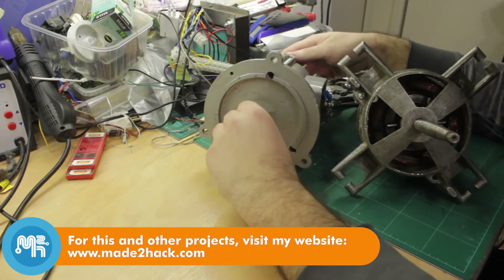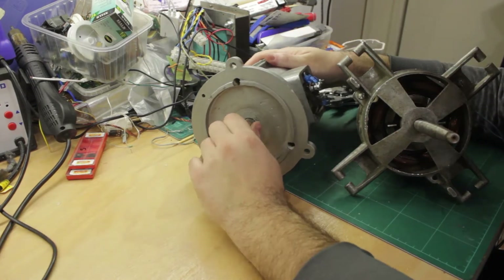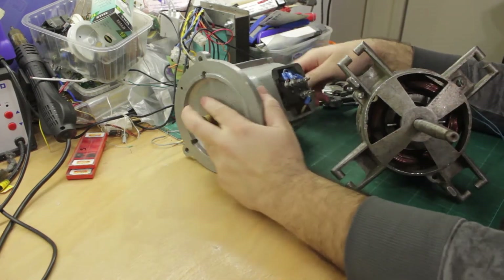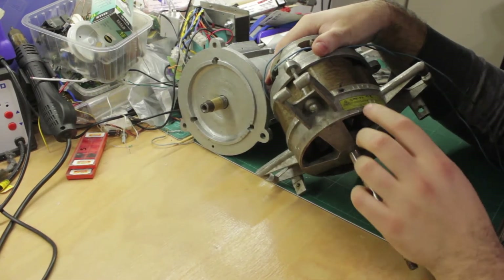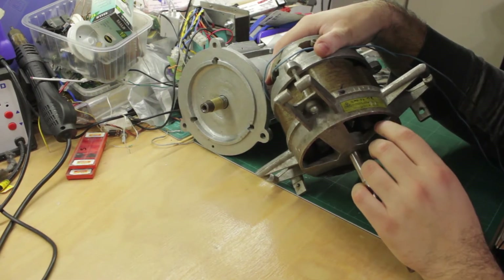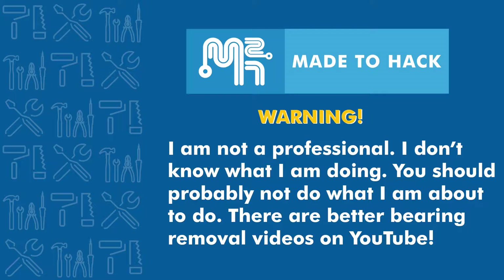I have two electrical motors whose bearings I want to replace. They are rather old and the bearings in the small motor have already seized. I am not a professional — I don't know what I am doing. You should probably not do what I am about to do. There are better bearing removal videos on YouTube.